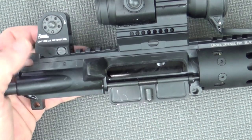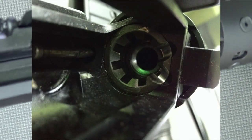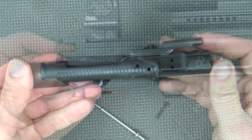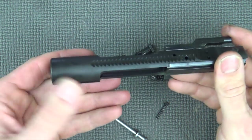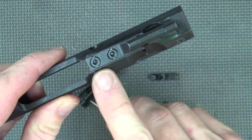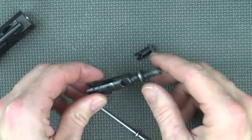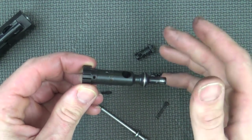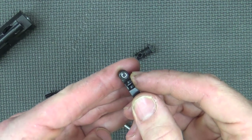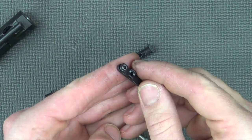Nothing too fancy going on at the upper, but it's made of 7075 T6 aluminum and it does have M4 feed ramps for added reliability, particularly under rapid fire. The bolt carrier group is 8620 steel, full-auto profile, chrome-lined, and that gas key is staked in there pretty well. The bolt itself is 158 Carpenter steel, MP tested, and on the extractor we have both the insert as well as the O-ring for added extraction tension and reliability.